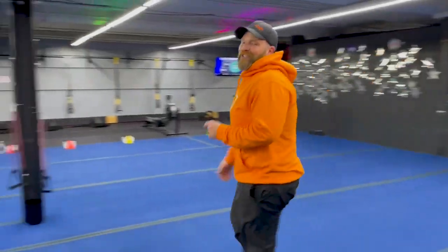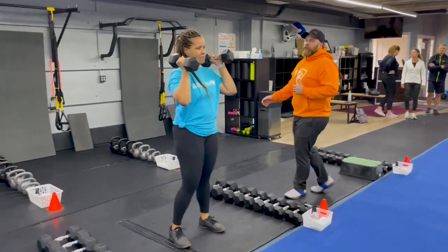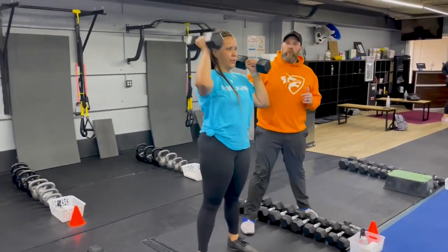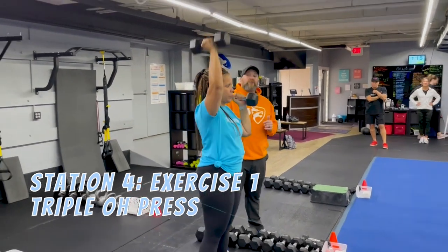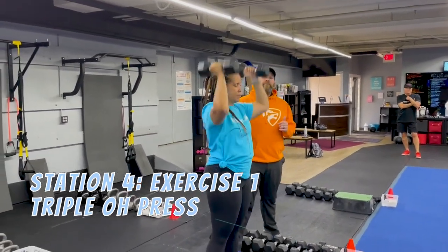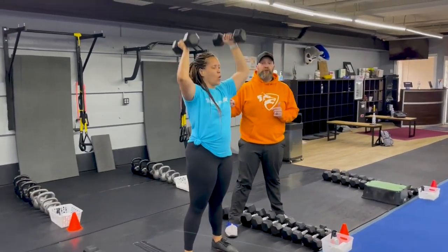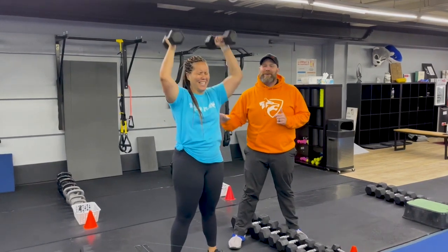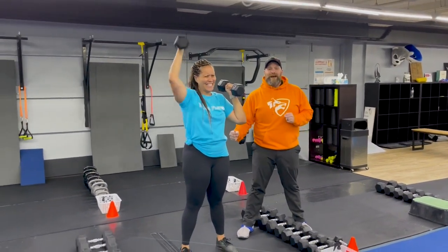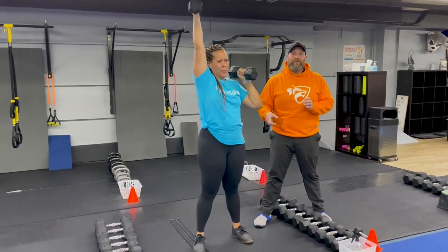From there we're coming over to station number four. We've got Coach T over here and she's gonna start with our dumbbell triple presses. She's gonna do one arm press, then the other arm presses, then press them both at the same time. So it's right arm, left arm, both arms — make sure you get the sequence right. Squeeze those abs, tall and tight, grab the floor with those toes, and challenge yourself with the weight on this one.